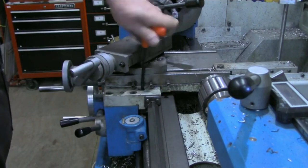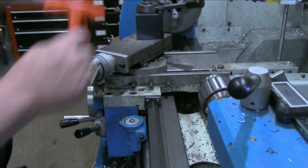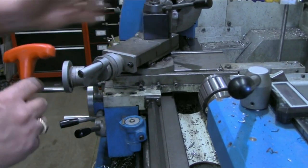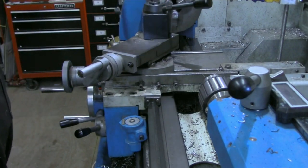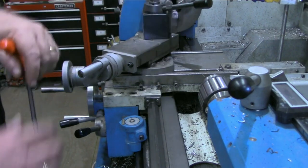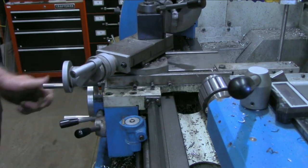Of course, loosening it frees the carriage. That is not always convenient to get to — you've got your compound set at a desired angle, your cross slide set where you want it, and it just happens to be blocking one of these fine adjustment screws so you have to move things out of the way.